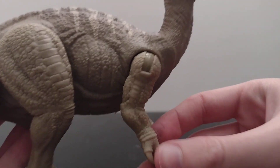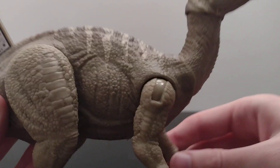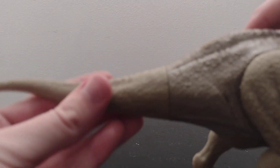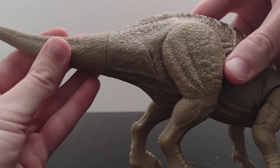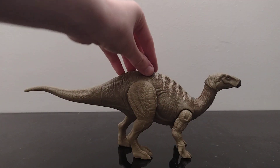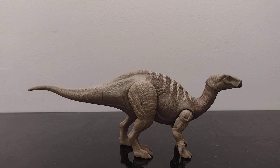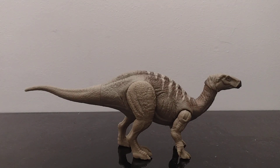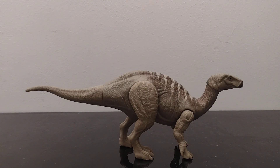The legs do move and they move on their own. The tail moves as well on this one. Let's hear that sound effect one more time. Yeah, I do like the sound effects — it's really cool.